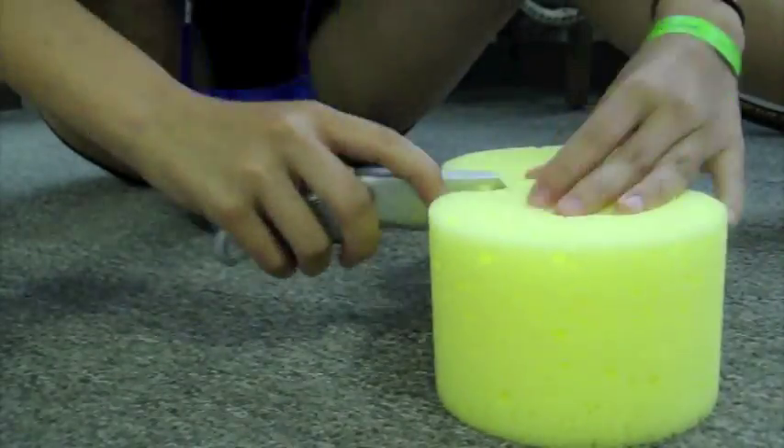The first thing we did was cut the foam so it will fit in the tube so the water can slow down.